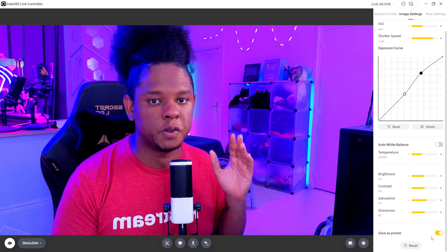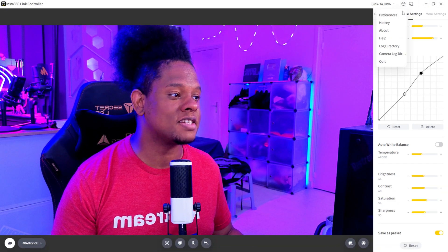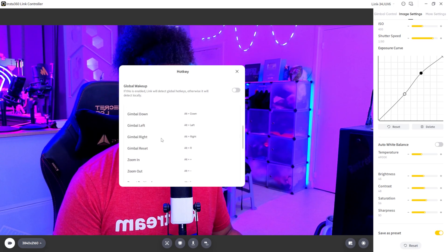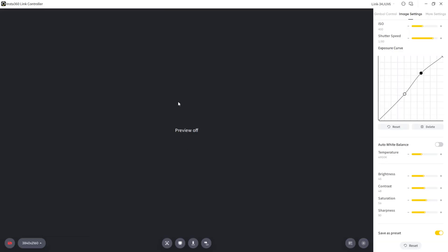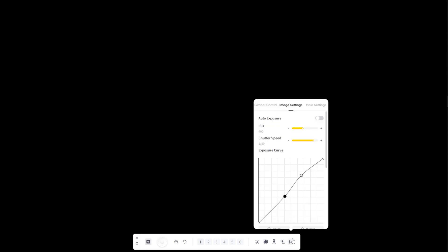There's a save as preset option — any modification you make will be saved, and every time you open the Insta360 Link controller it will be just as you left it. I also love the hotkey options: you can set hotkeys for almost everything — moving the gimbal, zooming, preset positions, tracking, whiteboard, overhead mode, and desk view mode. That means you have keyboard control, but also any macro device like Stream Decks. One thing to note is you have to keep the preview off while using it in OBS. But there's a dock option — a small floating panel where you can control everything, including image settings and different modes, without the full app open.